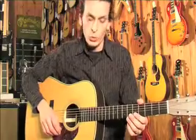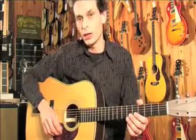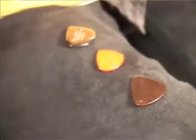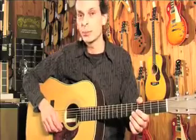G'day folks, how you going? What I'm going to do here now for star picks is I'm going to demonstrate a nylon pick that's quite heavy, called a Jazz III. I'm going to also use a nylon pick that is a 73mm, and then I'm going to use a star pick.